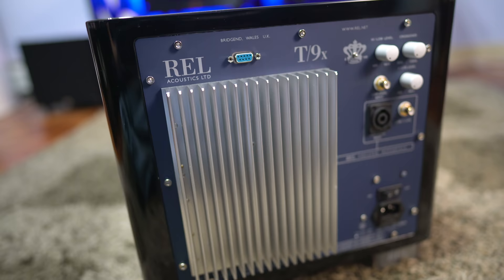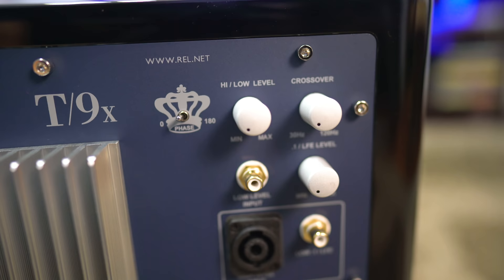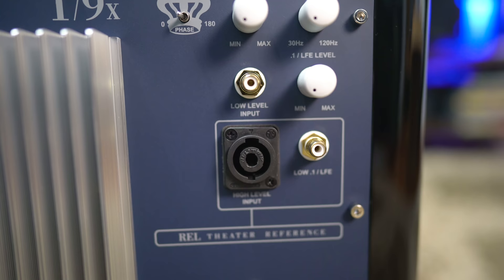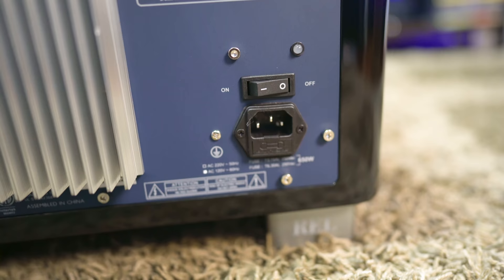Around the back is the 300 watt class AB amplifier. There's an input for REL's wireless transmitter, the volume control for the high and low level inputs, a phase switch, and a variable crossover from 30 to 120 hertz. The low level input is next to the LFE volume control. Beneath that are the high level and LFE inputs, and on the very bottom is the main power switch. There's also some REL branding on the back of the feet as well — a nice little touch.